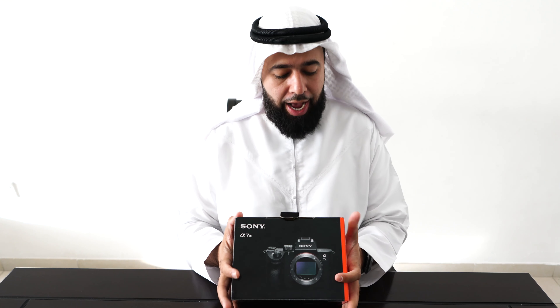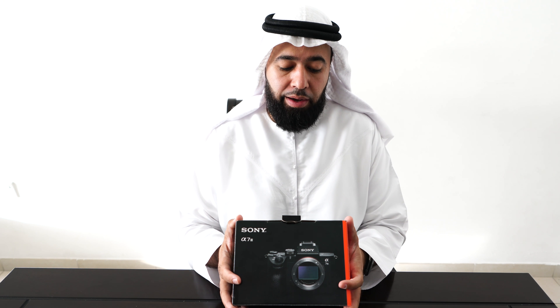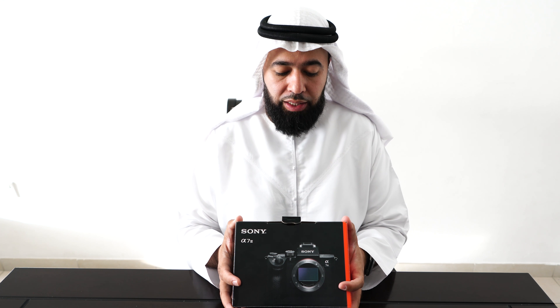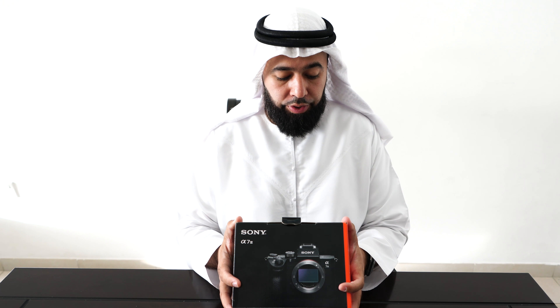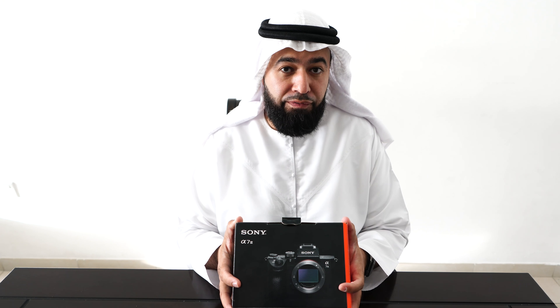Before we open it, let's look at what options it comes with. So it's a 35mm full frame 24.2 megapixel camera. ISO is 100 to 51,200. It shoots at 10 frames per second with 693 AF point phase detection. Eye autofocus, silent shooting — the silent shooting and eye autofocus from what I've seen so far is amazing. Five-axis SteadyShot, dual slots — dual slots are really important for SD cards. Touch focus.